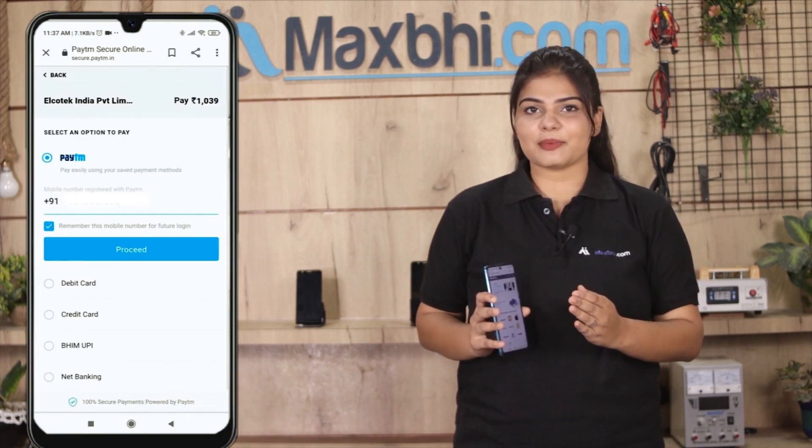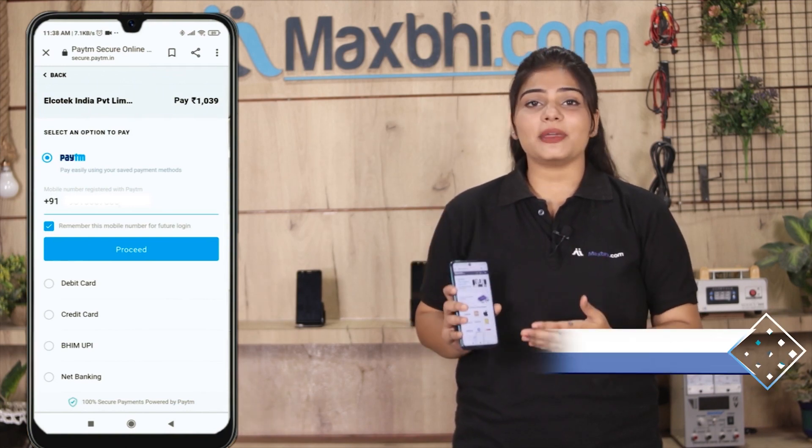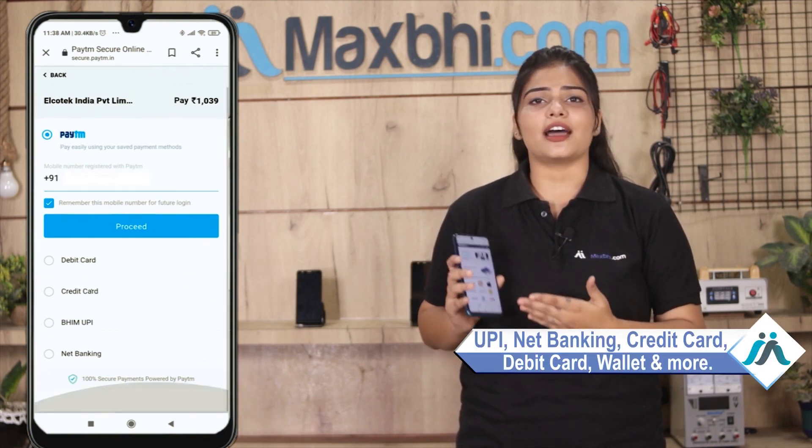You will be redirected to our Super Secure Payment page, where you can pay using almost every type of payment method, such as UPI, Net Banking, Credit or Debit cards, Wallets, and more.